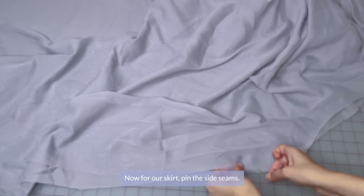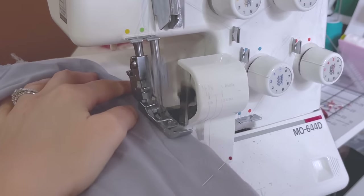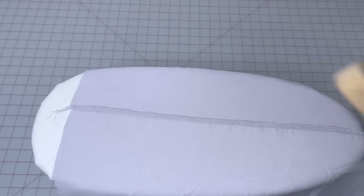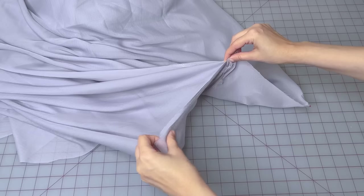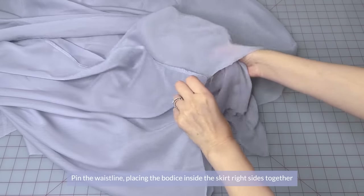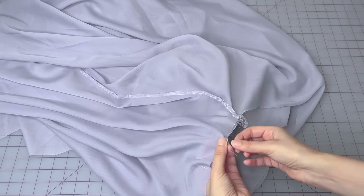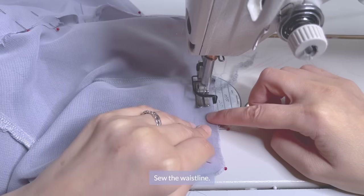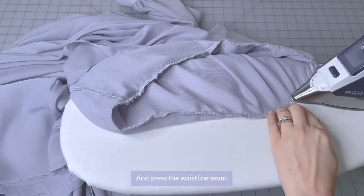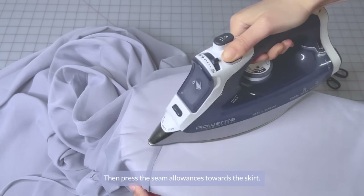Now for our skirt, pin the side seams. Sew and serge the side seams, then press. Mark the center front and the back on the skirt, then mark the center on the bodice front and back. Pin the waistline, placing the bodice inside the skirt right sides together, making sure to match up the side seams and the center marks. Sew your waistline and press the waistline seam, then press the seam allowances towards the skirt.